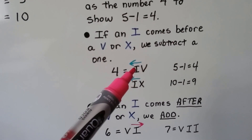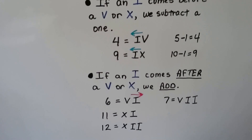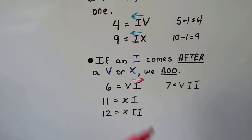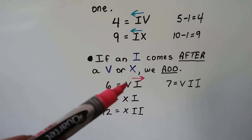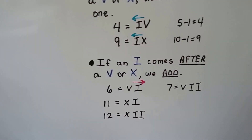Four is I then V — that's like saying five minus one. Ten minus one is nine. If the I comes after the V or X, we add one, two, or three. So a V with an I on the right side is five plus one — that's six. And this one is five minus one — that's four.